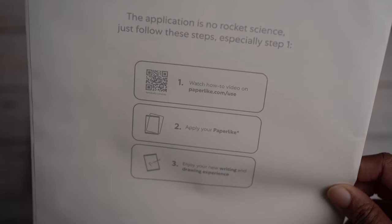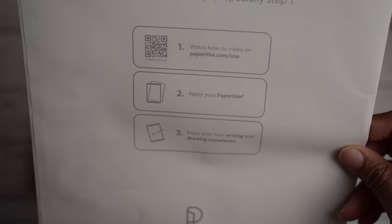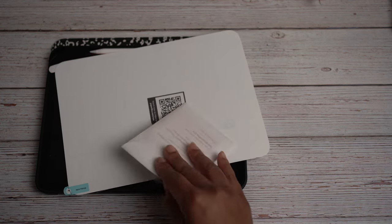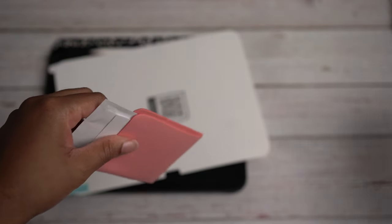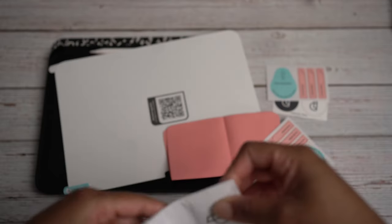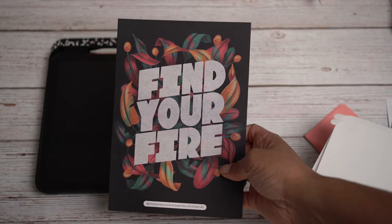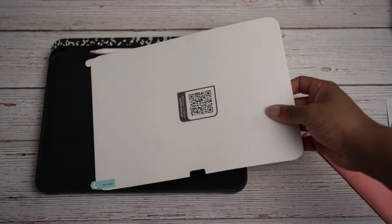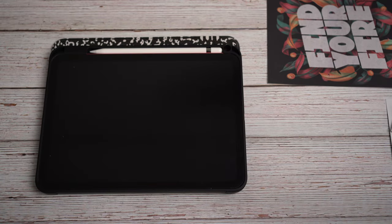The steps are: one, watch the how-to video; two, apply your Paperlike; three, enjoy your new writing and drawing experience. Inside the box — oh look, pink, that's my favorite color — there are some stickers for removing dust, a guide, some wipes, and a welcome card. 'iPad meet wet wipes, find your fire, welcome to the Paperlike family.' I already know how this goes because I've applied so many screen protectors in my life.